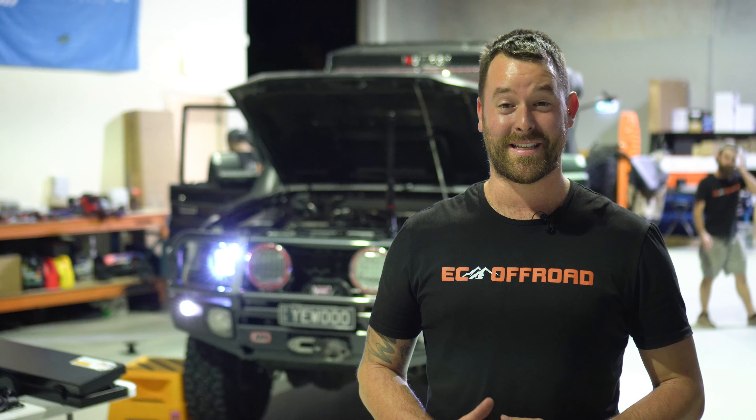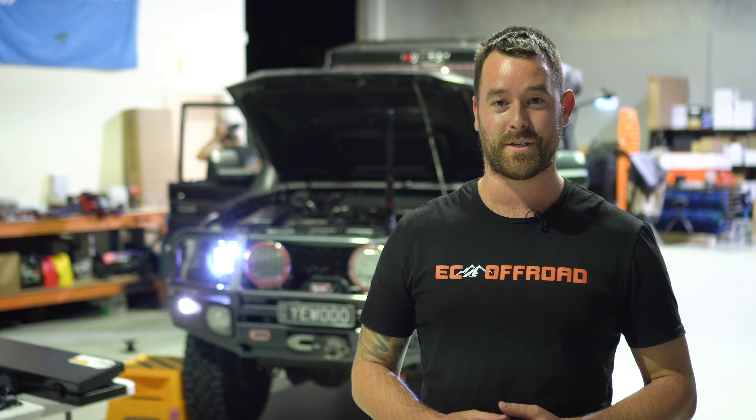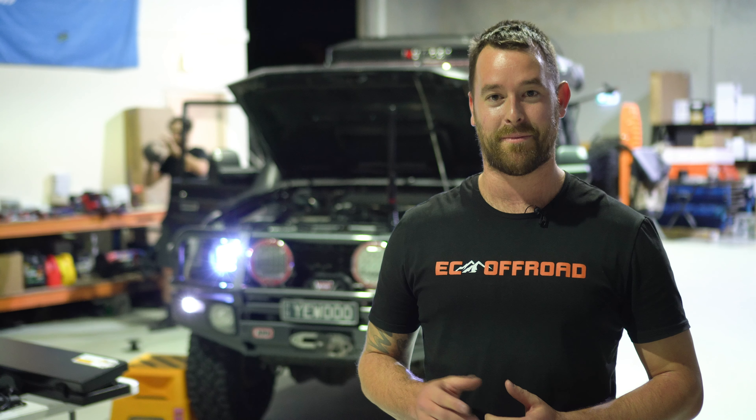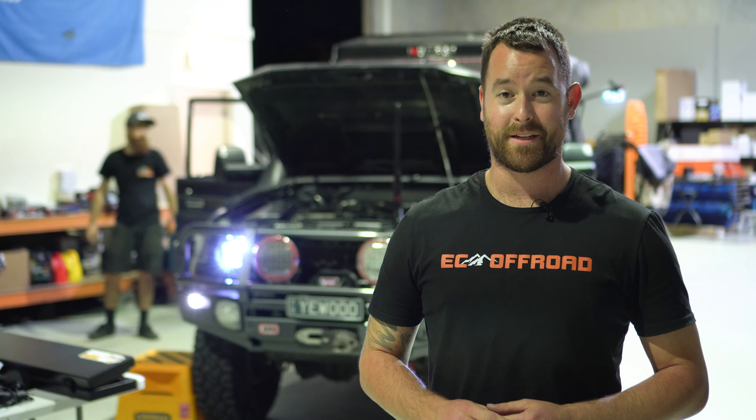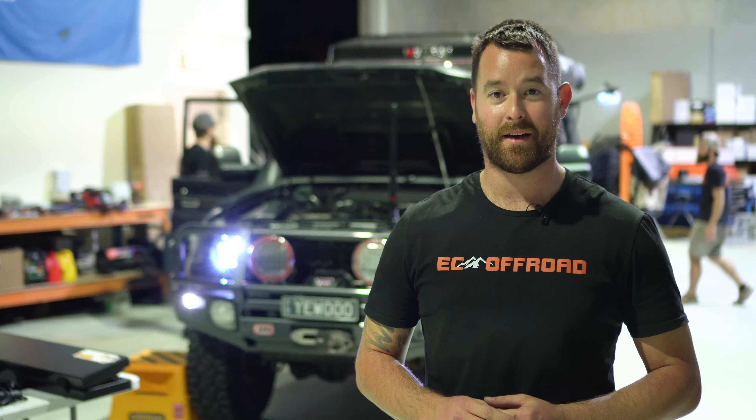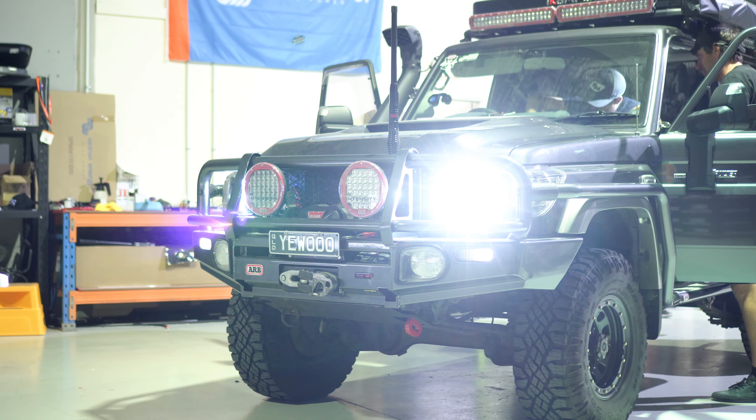So we've got Rick's 76 Series. This thing is an absolute beast. The boys are just doing the final touches before he heads up north for a week, so here's a bit of a rundown. I'll go through a bit of a list of what we've done to this one. I don't think you can get a tougher 76 — have a look at it.